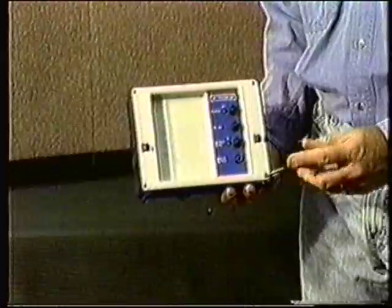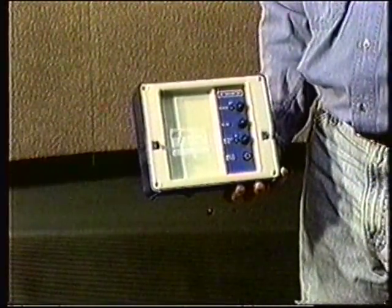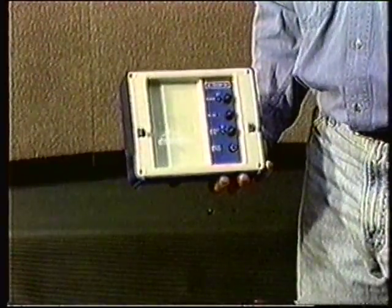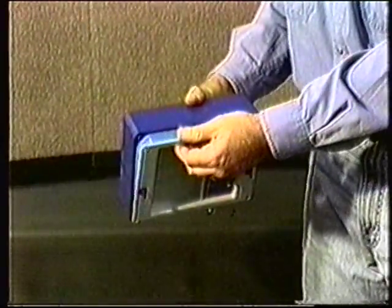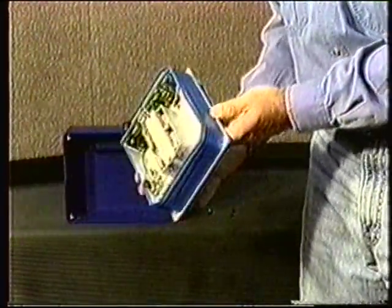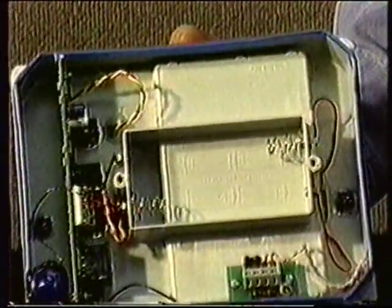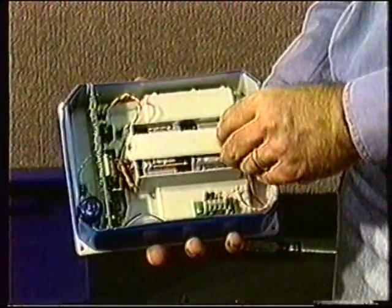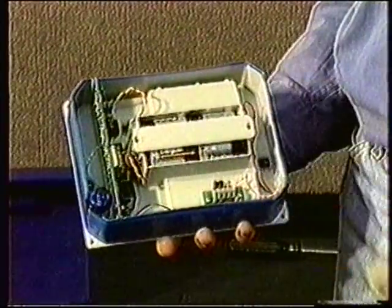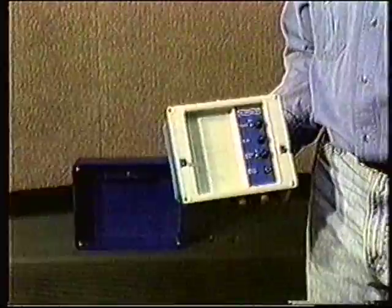Because the 902 transmitter is physically similar to the receiver, changing the transmitter batteries is essentially the same. Remove the outer blue shell and remove the battery cover from the compartment inside the face panel. Following the instructions inside the battery cavity, replace the batteries with four alkaline C-cells. Check the operation of the transmitter and then replace the blue shell.